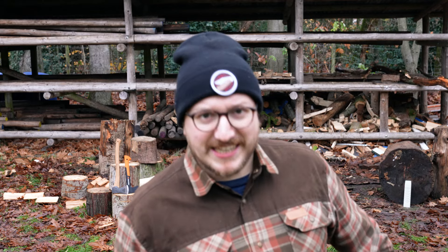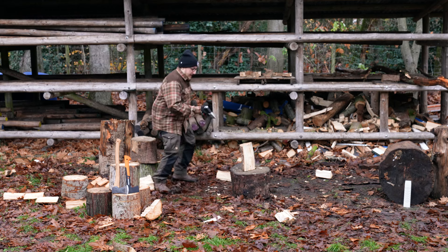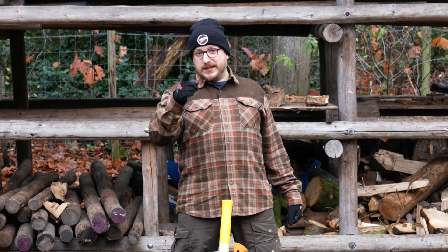It's pretty cold outside boys. Let's chop some wood. Splitting wood — dangerous or bad for your back? Not if you do it correctly.